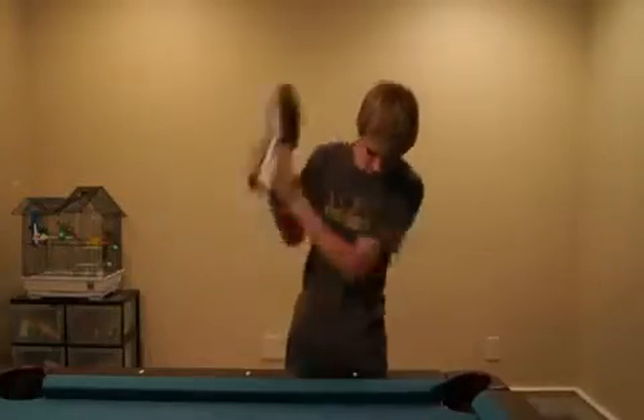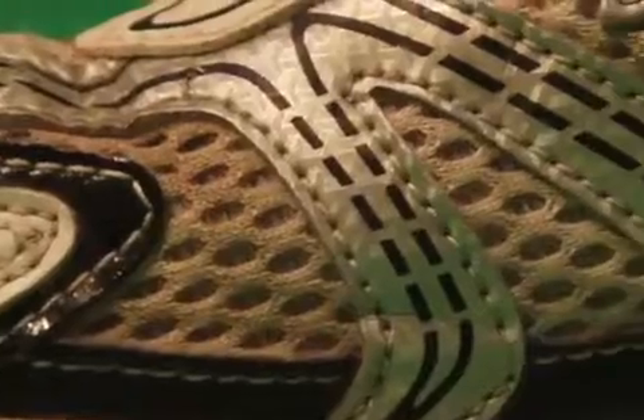Made of super strong, super comfortable mystery fibers that stretch as your feet grow. It's perfect for people who get themselves lost in the wilderness all the time.